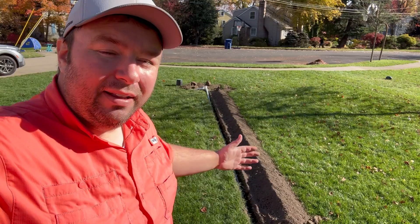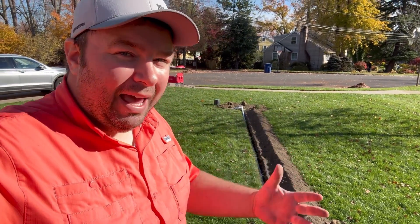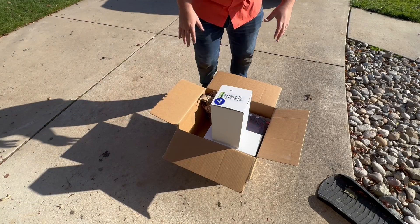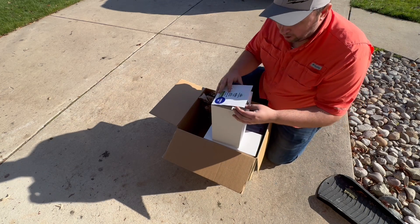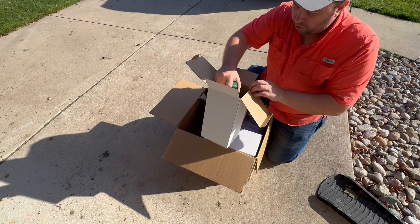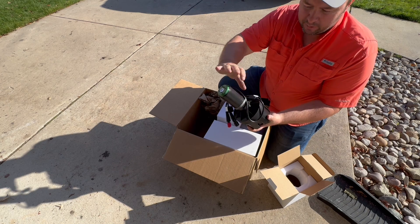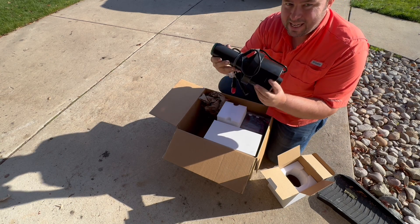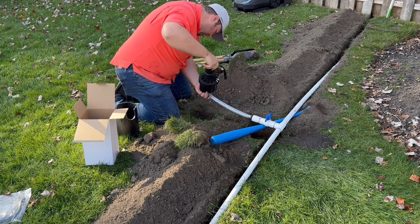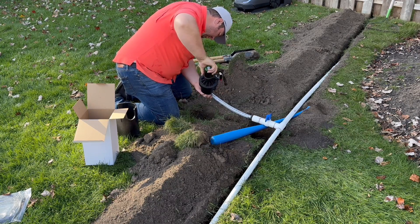We still have to put the cables that go all the way to the controller, so backfilling is really going to be the very last thing we do after we've tested everything. We have our box of goodies here, and I want to go over a couple tips when you're unboxing and preparing to install everything. When you take an iGreen head out, rubber bands are going to be holding the cables all together — just keep everything together, because when you thread onto the flex hose you want to be able to thread it on without the cables flopping all over the place.